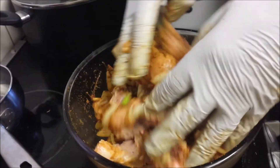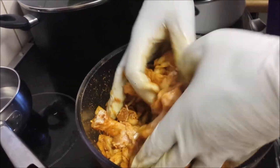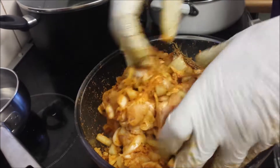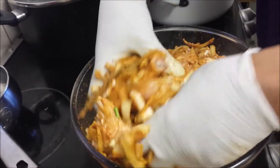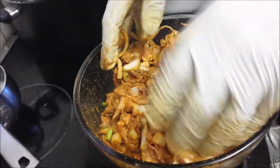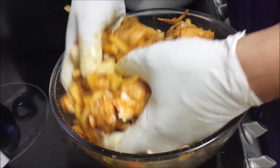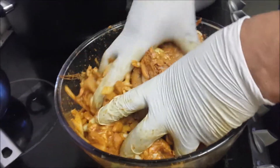Here we go — marinating it in, massaging it in, I should say. We're going to leave this now for five, ten minutes, however long it takes for our oil to heat. Actually, talking about oil — we're not using any oil. We're going to put it straight in the pot and start doing what it does. So we'll be back in a minute, just going to do this for another couple of minutes.